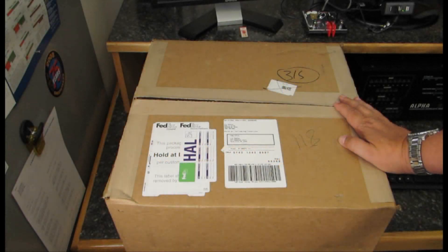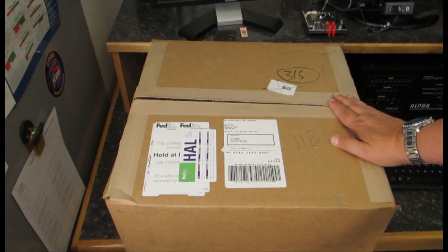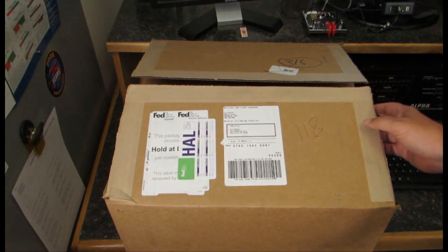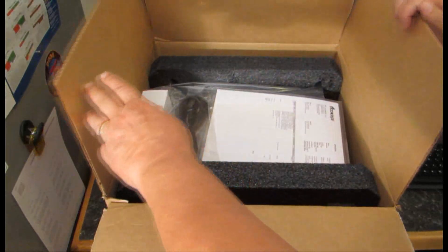Hello, this is Al K0CN and I just received a box this morning from Alpha and it contains my new A2000 dummy load. Let's open the box, move the contents to the benchtop and take a closer look at what came inside.